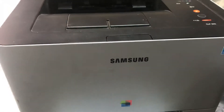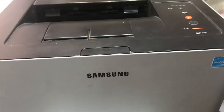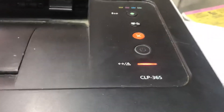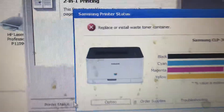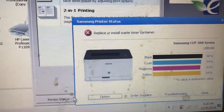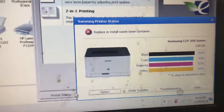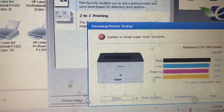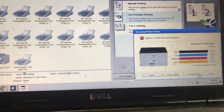Hello everyone, welcome to Smart Tech. This is Bilal Khalid again. Today I have one Samsung color printer, the model is CLP 365, and it's showing an error. When I go to my computer, the error is showing: 'Replace or install waste toner container.' Today I will tell you the steps how to fix this error — just follow the steps, it's very easy.